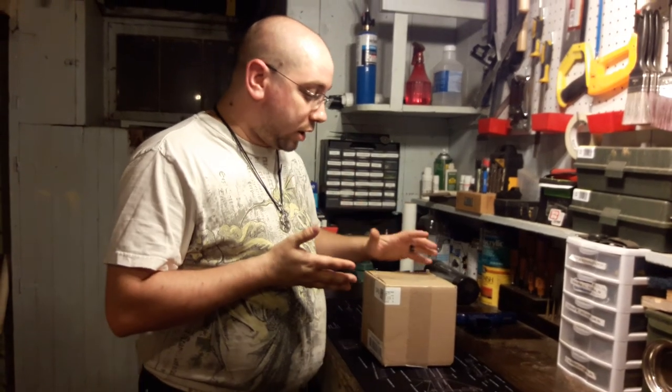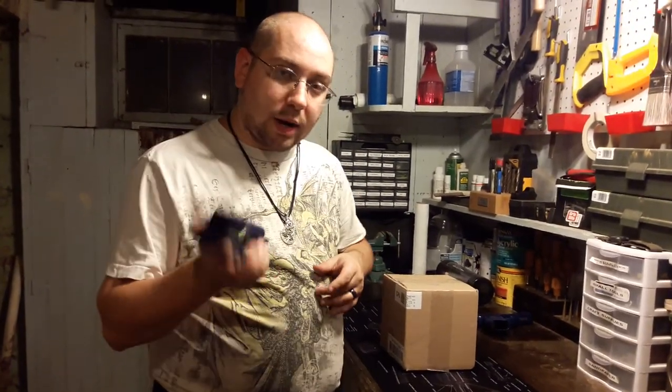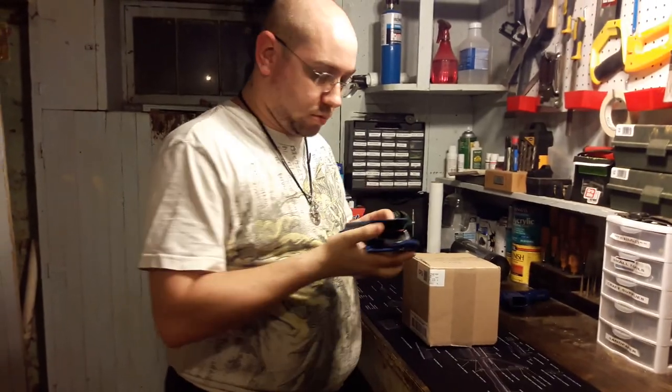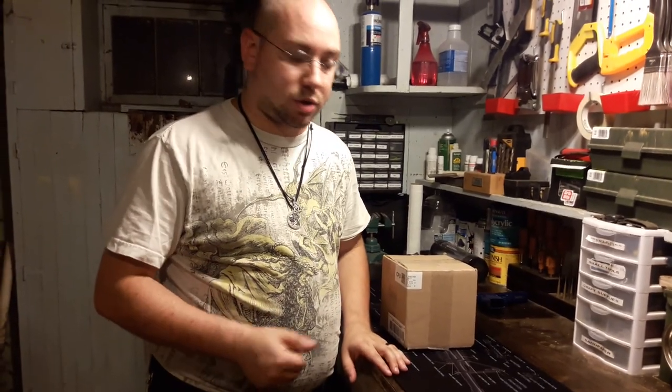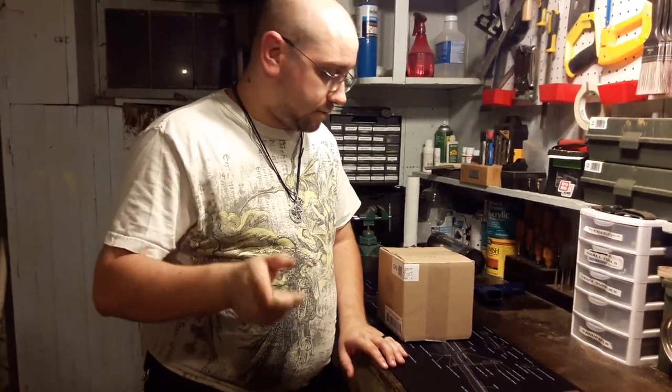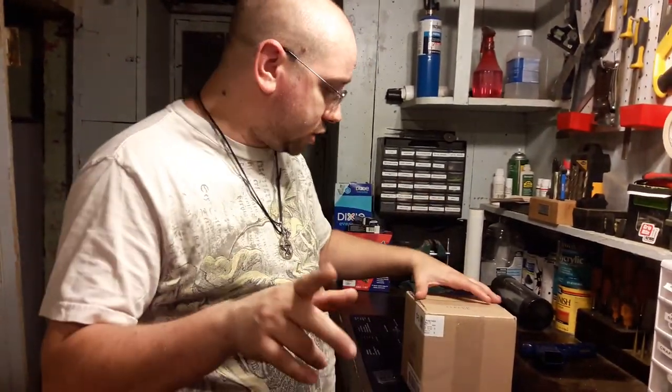He makes holsters and apparently wallets, because he also said he sent me a couple of wallets. He'd seen my holster that I did the dip on, and he said he wanted to make me one in the carbon fiber — actual carbon fiber texture and everything. So he's been making holsters for a while. He's got a website — Cerberus Concealment. Check him out: all the different holsters, schemes, colors, emblems he can do. They look great and they're at decent prices. Give this guy a check.